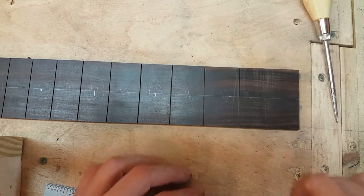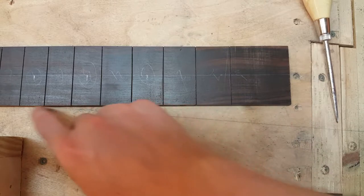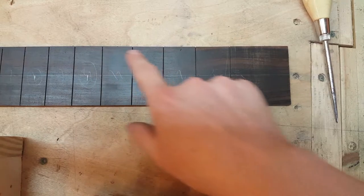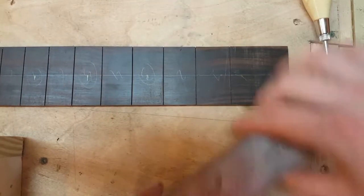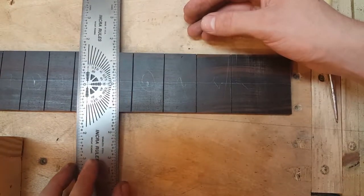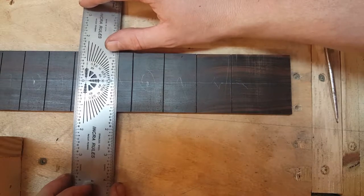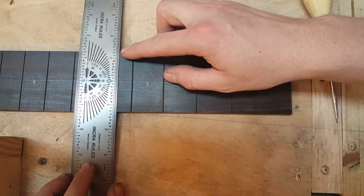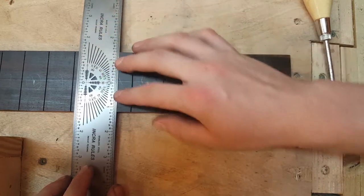In preparation for this, the first thing I've done is run one edge along the jointer — that edge there — then took the opposite edge along the table saw to make it parallel to the first one. So I've got a nice square piece. Then I'm going to take my centering ruler and find the center. I'll do a mark at one end, a mark at the other end, and then just connect the two dots and you've got a center line along the whole length of the board.